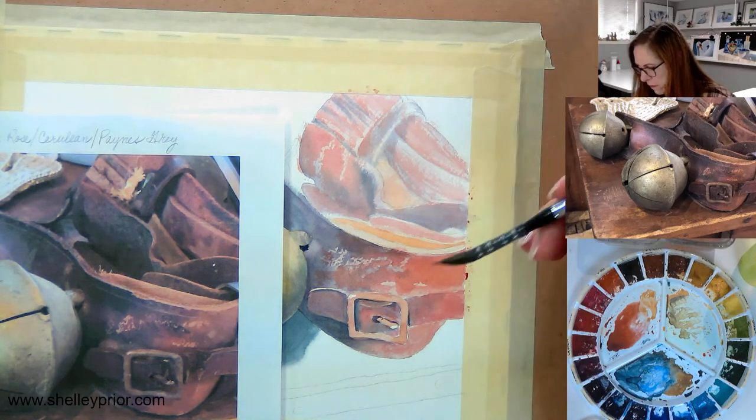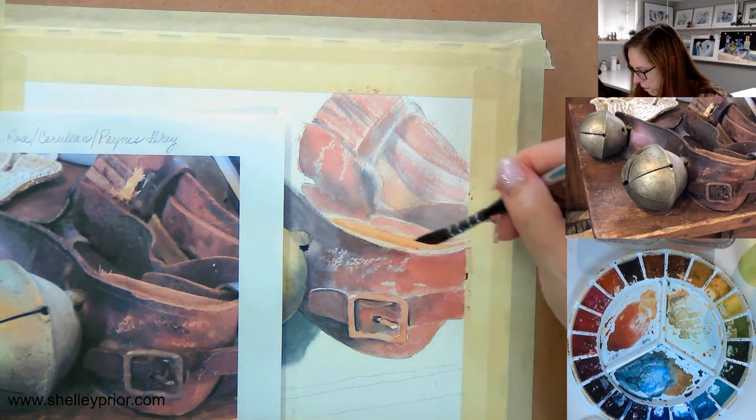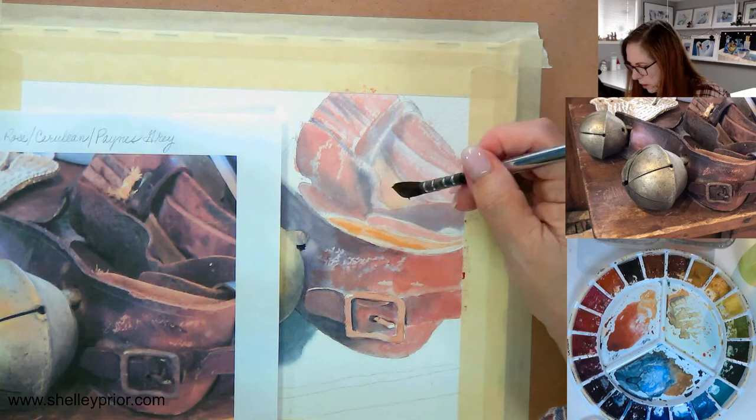Maybe somebody could type to Deborah to check her computer sound — maybe she's got her own volume off. And I'm going to come in here with a little bit more of this dry brushing. This all adds to the oldness of this. Not a lot of paint in my brush, it's fairly dry. Some of them are a little bit more gold, not quite as red, so I'm putting a little bit more raw sienna into some of these.